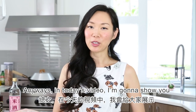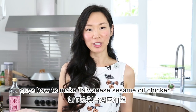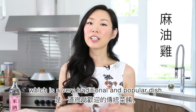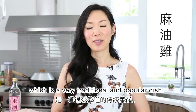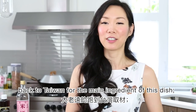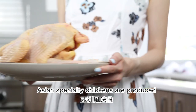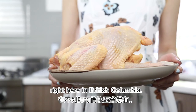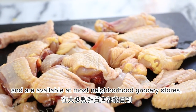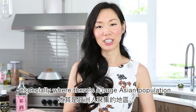Anyways, in today's video, I'm going to show you guys how to make Taiwanese sesame oil chicken, which in Mandarin is known as mayo-ji — a very traditional and popular dish. Thankfully, we don't have to go all the way back to Taiwan for the main ingredient. Asian specialty chickens are produced right here in British Columbia. These chickens are raised to Canadian standards and are available at most neighborhood grocery stores, especially where there's a large Asian population.